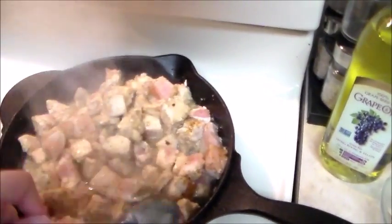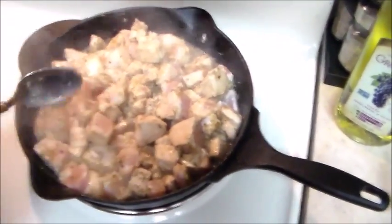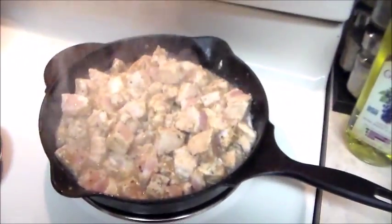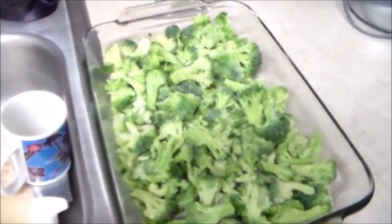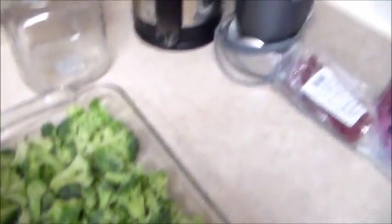I'm trying to flip over some of the chicken — the cooked ones and not cooked ones — just so they can finish cooking evenly. While that finishes cooking I'm going to swing around to my broccoli and go ahead and sprinkle in my almonds.